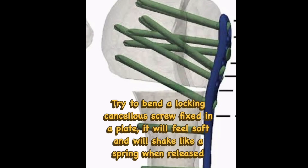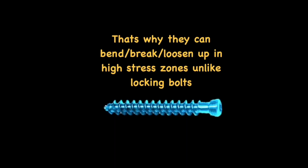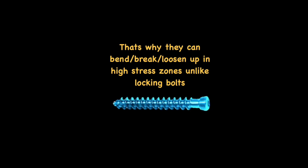In some cases you may experience the fixation getting loose with time. You must be lucky if your cases don't fail with these kinds of screws or if there is no loss of reduction. These screws can bend, break, and loosen up in high-stress zones — especially when forces are very high, like in proximal humerus fractures, distal femur fractures, or proximal tibia fractures.